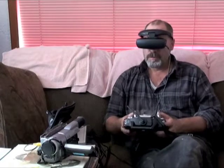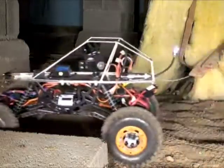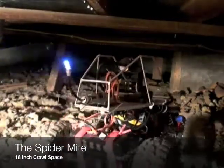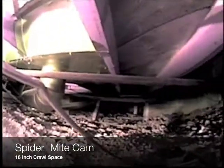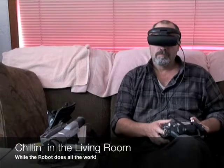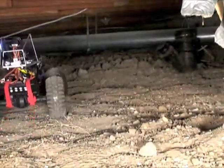Simply pick up the transmitter and start driving as if you were in the vehicle. Here we go.